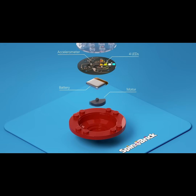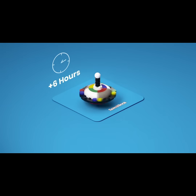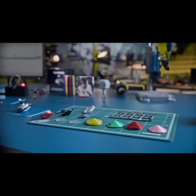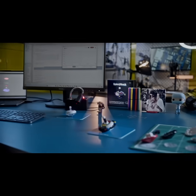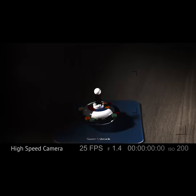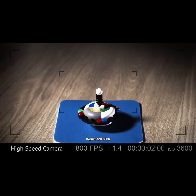When SpinBrick is spinning, the accelerometer detects its speed and controls the power to the motor, enabling SpinBrick to spin for up to six hours. We've been creating magical toys for the last seven years, and we created SpinBrick exactly the way we imagined it — without any compromises. We're sure you're going to love it.